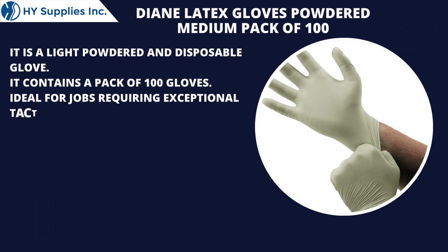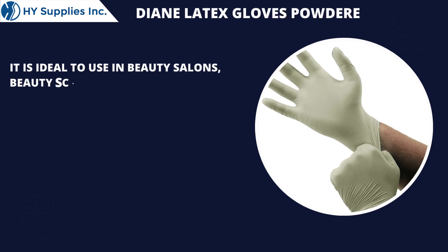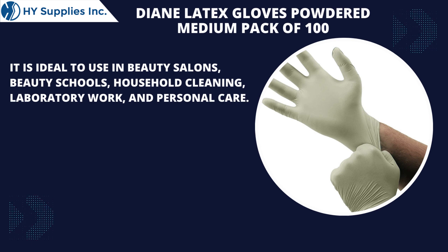Ideal for jobs requiring exceptional tactile sensitivity. It is ideal to use in beauty salons, beauty schools, household cleaning, laboratory work, and personal care.